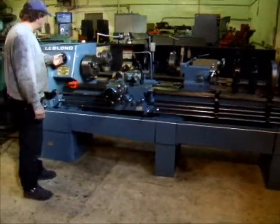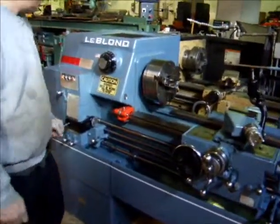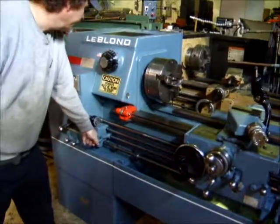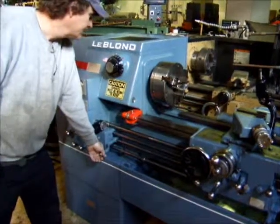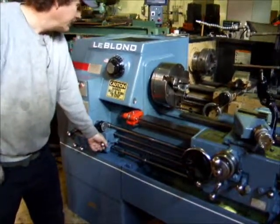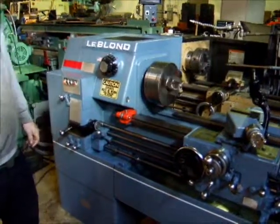You dial the speed you want in — it's at 183 — and you put the lever down. The chips and the gauge show it's running at 183 RPM.